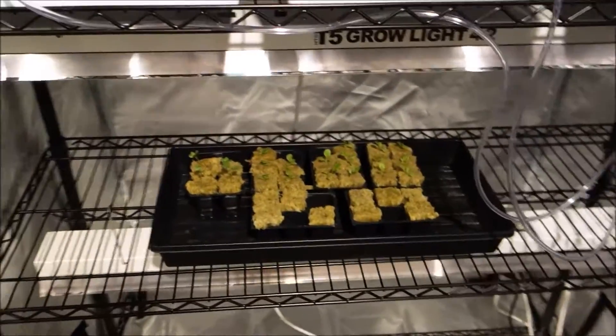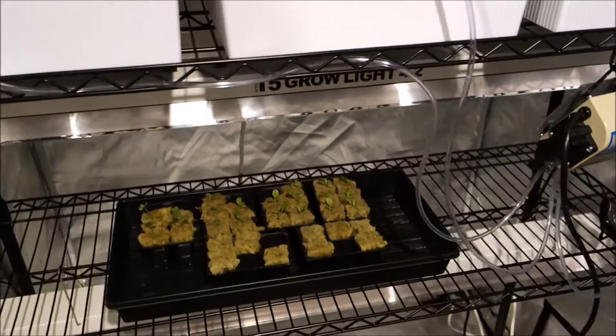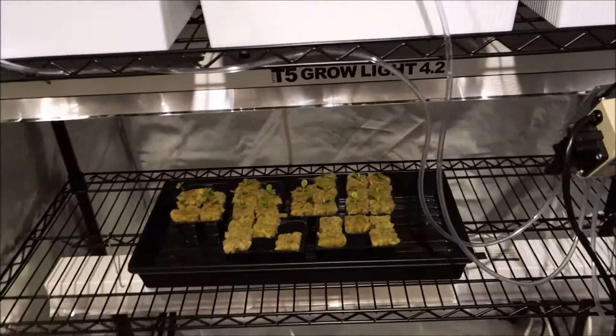Overall, just wanted to give you guys a quick overview of what's going on in the tent. Make sure you subscribe to the channel — I hope you guys are growing and eating well.